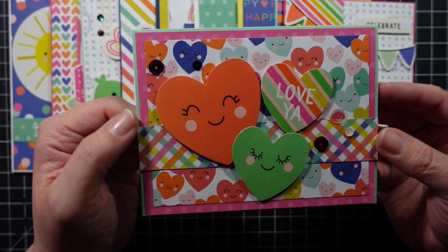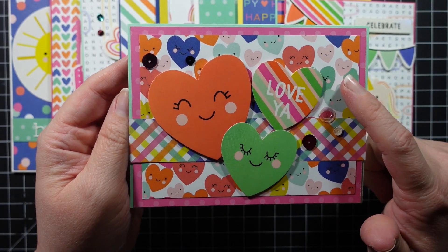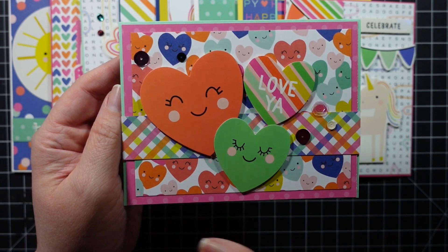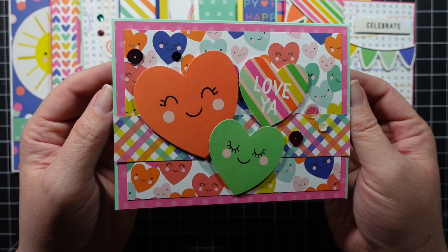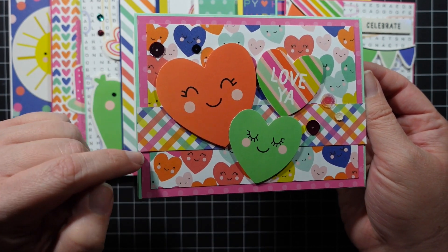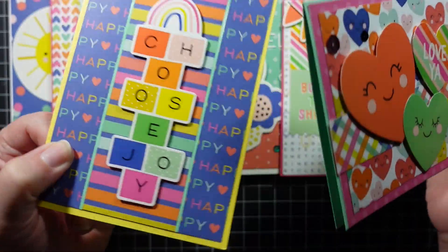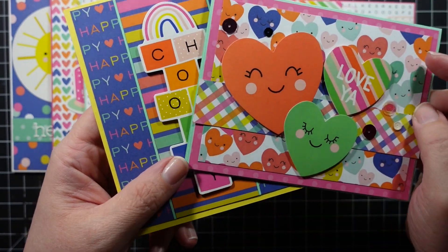Next is this sweet little card. I kind of struggled with this one because of the busy patterned paper — I didn't want the pieces to get lost. So I stuck on this piece of patterned paper to break it up, and I think it turned out really well. I added 'Love Ya' because it goes perfectly with the hearts. I didn't add peel-offs, but if I had it to do over I would.